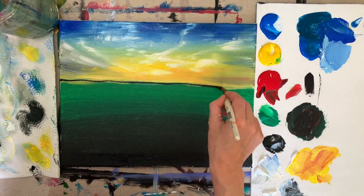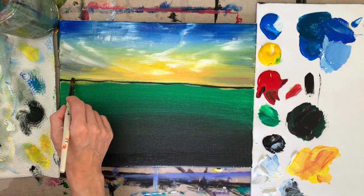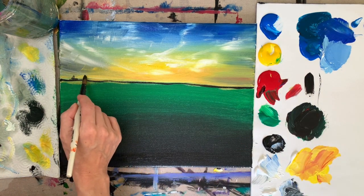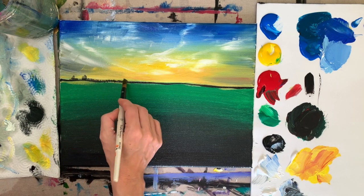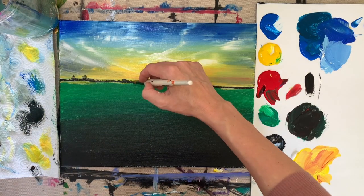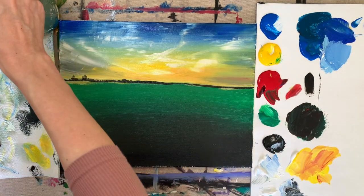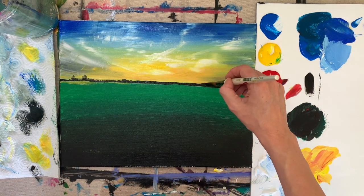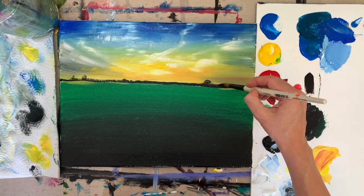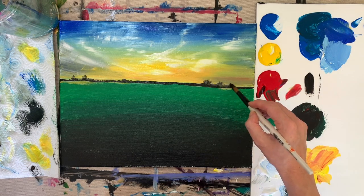Now take your pointed brush and black paint and do a horizon line. It doesn't need to be straight because it's nature, so it can have a little wave to it. Then you can add the silhouette of whatever you want with plain black paint. If you want little trees, lightly tap your brush; if you want buildings or hills, you can do that too — really whatever you want.